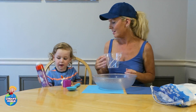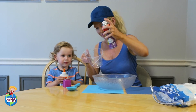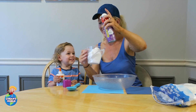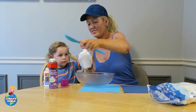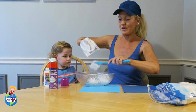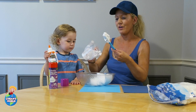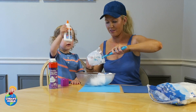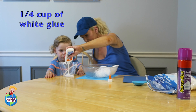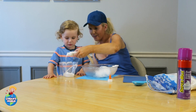Do you want to shake it for me? Shake, shake, shake! I will be using three-quarter cup of shaving cream. We're gonna scoop it out. There we go — try to get all of it out. And then we'll do the glue. Now for the glue, we will be using one quarter cup of white glue. Lots and lots of glue!